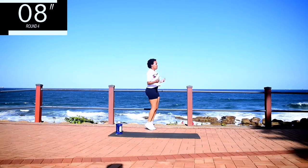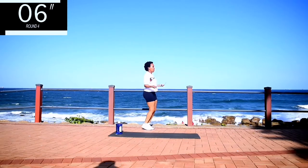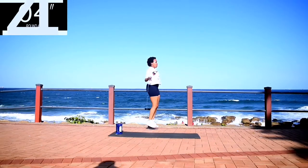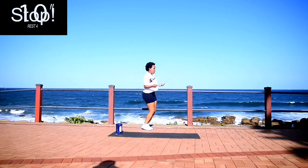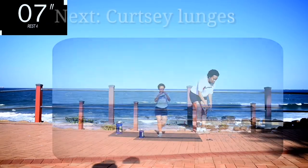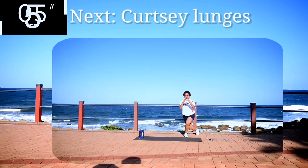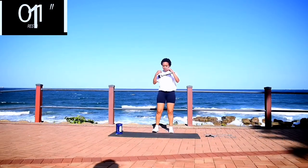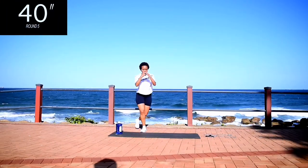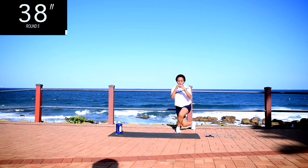10 seconds. Good, take a 10 second rest. Up next, we've got curtsy lunges. Curtsy lunges for 40 seconds.